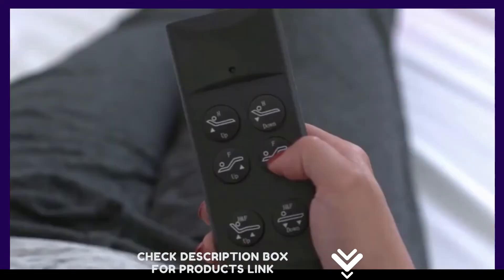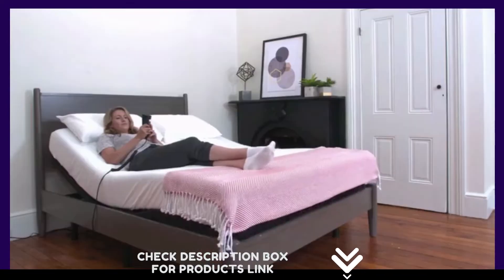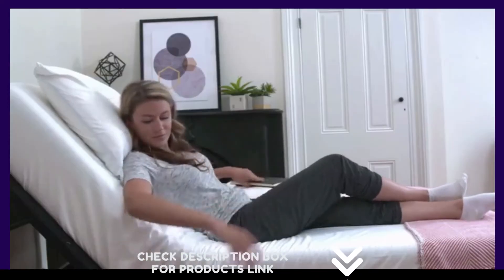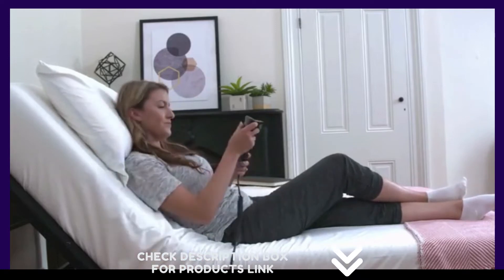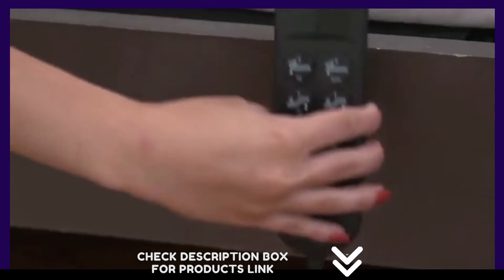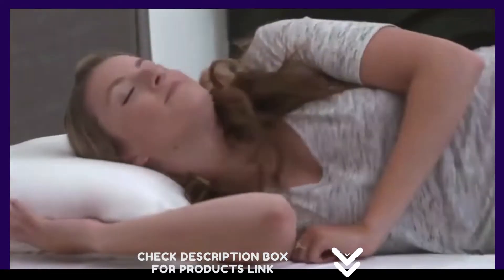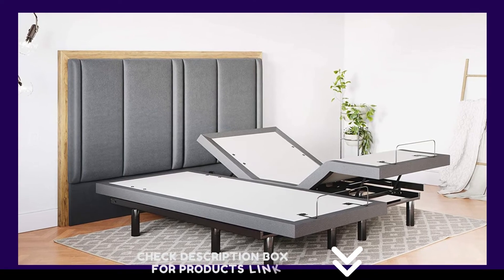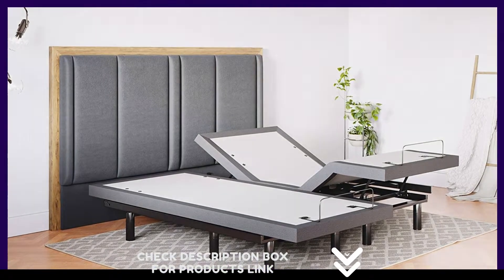Free shipping, in-home assembly available for an additional fee. Interactive dual massage targets aches and pains directly — pulse, wave, and full body vibration are included. Two USB ports on each side of the adjustable bed frame, under-bed LED lights illuminate your space at the touch of a button. Includes two full-featured ergonomic wireless backlit remotes with a flashlight, and adjustable legs in 3-inch and 6-inch options.